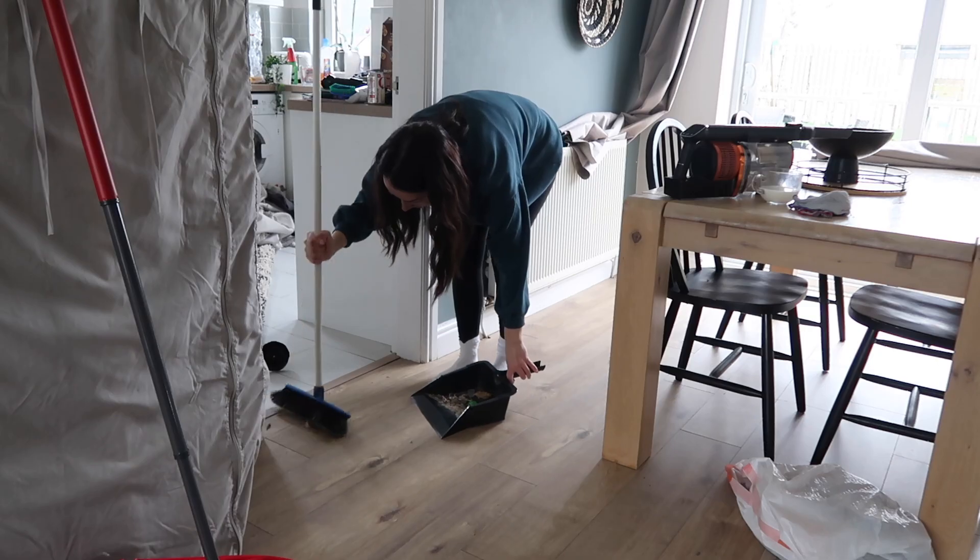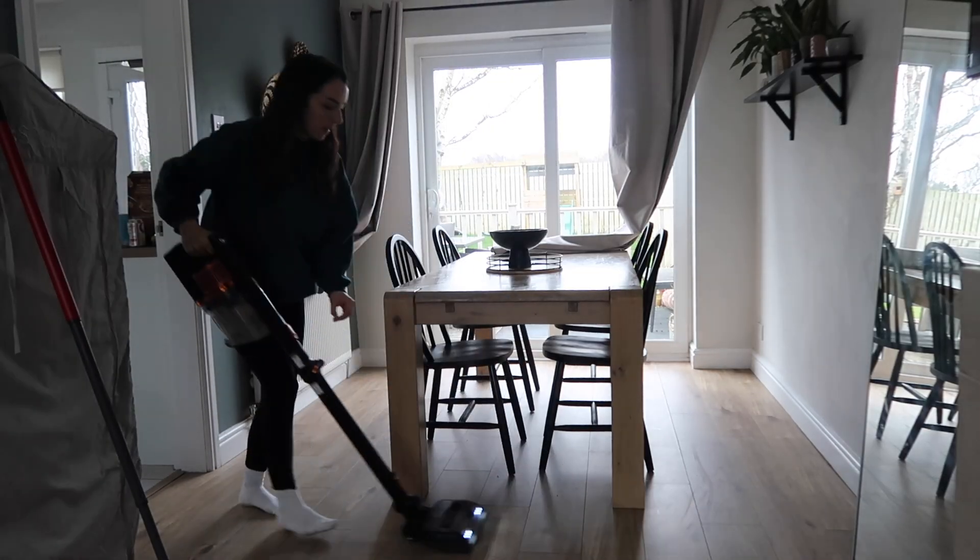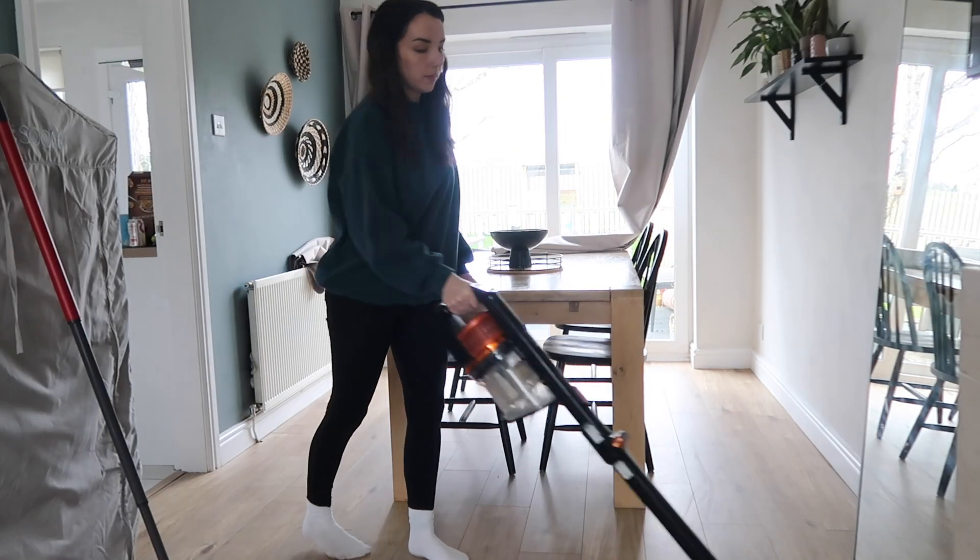And even though I've spent half this video sweeping up, I'm now going to go into the hoover just to pick up anything and make sure there is not a speck of dust in this room.